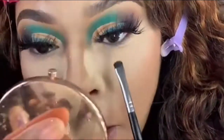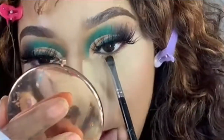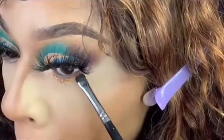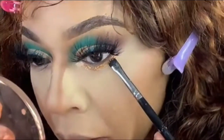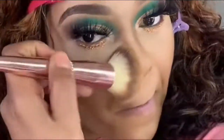Taking a dual lash glue with the purple writing on it and placing it under my waterline. Now I'm taking the glitter from Jay LaRue Cosmetics in the shade Starburst and placing that directly on top of that dual lash glue, then dusting the remaining powder off my face and pressing it in.